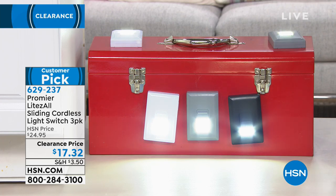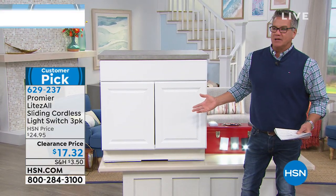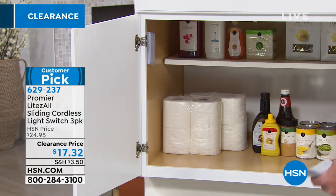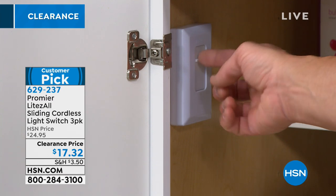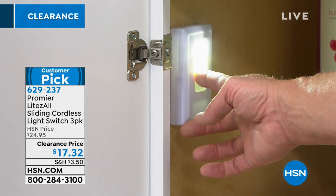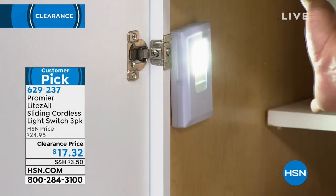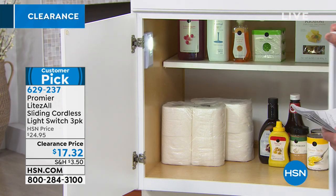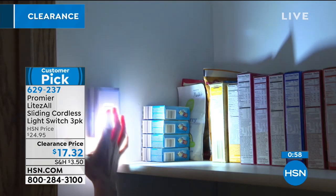We have them in a cabinet right here — normally an area where you wouldn't have light. Opening this up, we've got one placed inside, magnetized, and all you need to do is lower the little window. Now we've got great illumination. You can lower it a bit — there's a little window that covers some of the light so it's not super bright. Instant light without any wiring is just brilliant, and you can put it in places you never could with other lights.